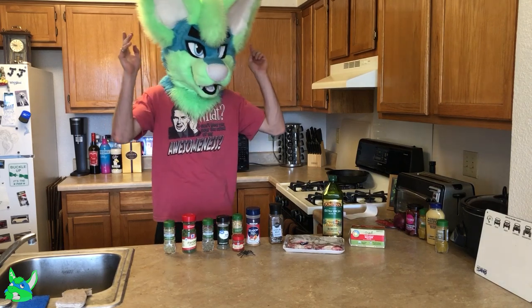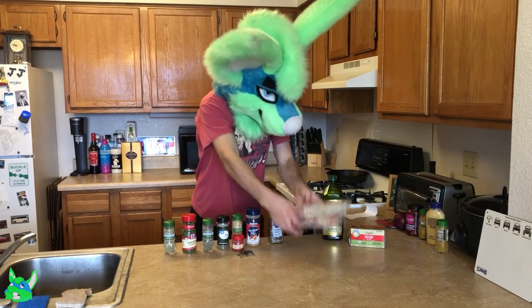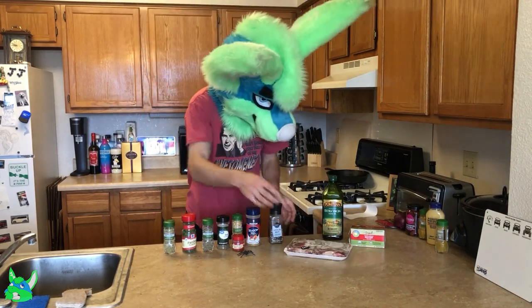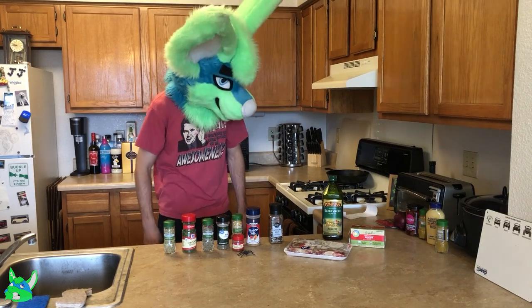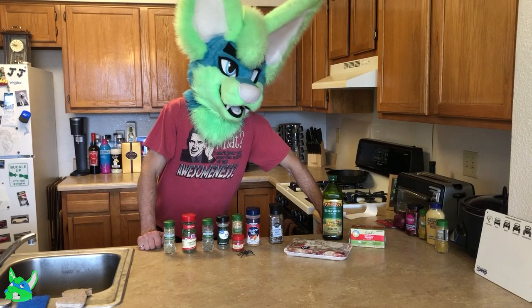And I forgot to defrost the steaks yesterday, so they are still hard as a rock. So now I've got to let these sit out for a while so that I can actually get started with cooking them.